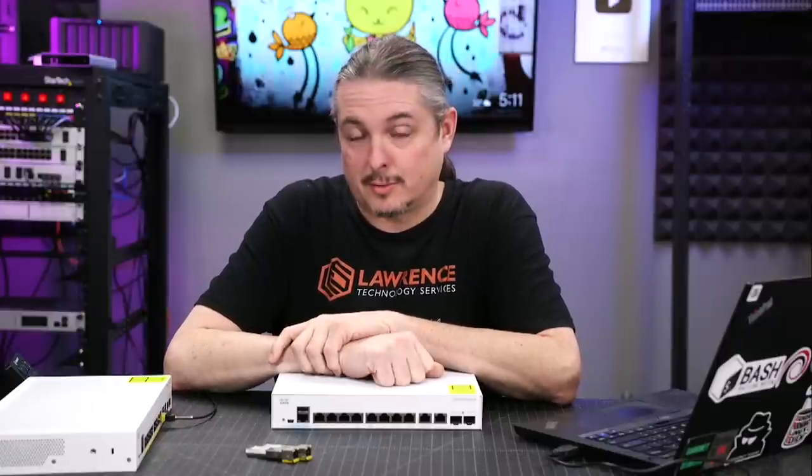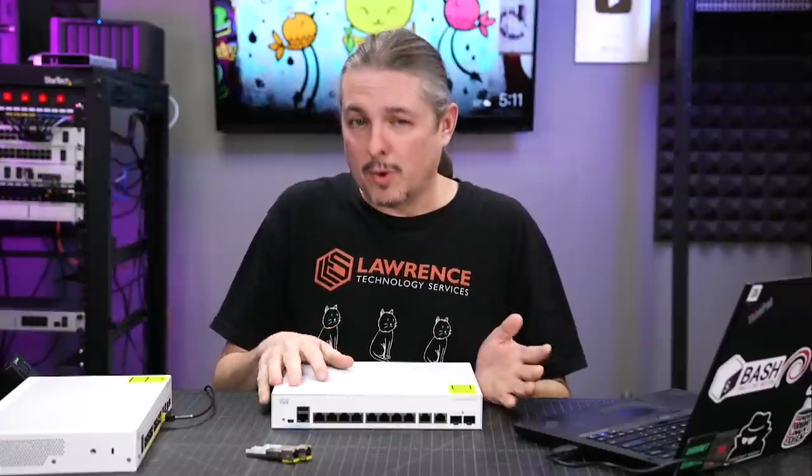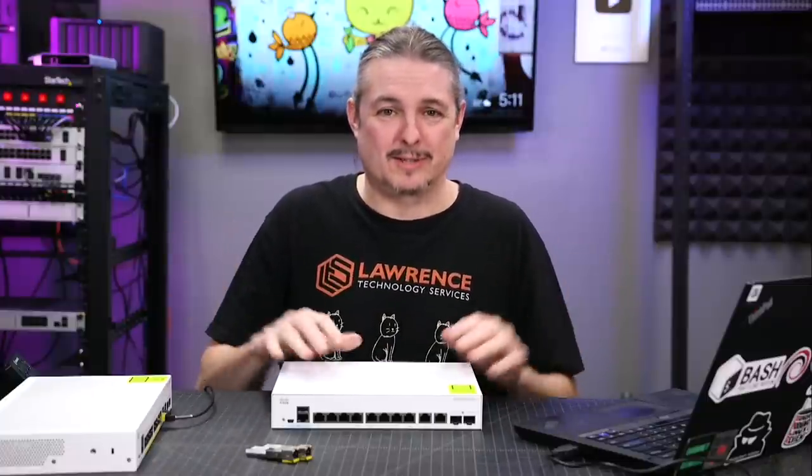Tom here from Orange Systems. We're going to talk about the Cisco Catalyst 1000 switches. These are targeted at small business because they're affordable and they are license-free, which is not something I expected to say about Cisco all in one sentence like that.